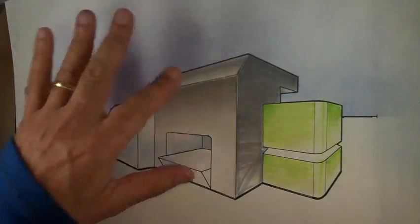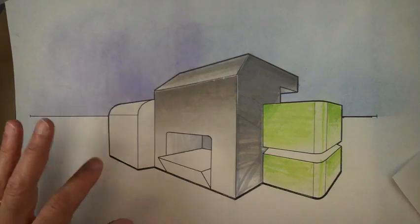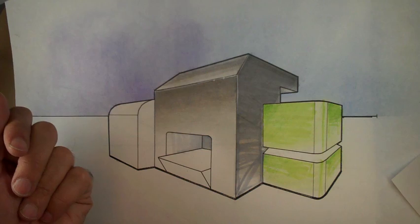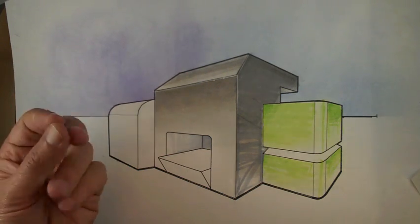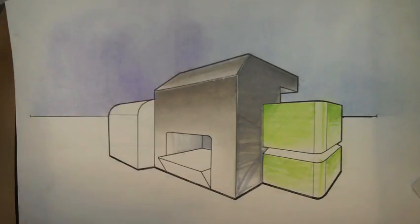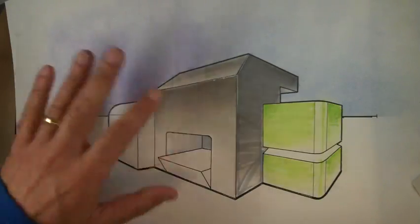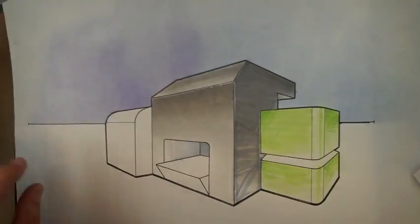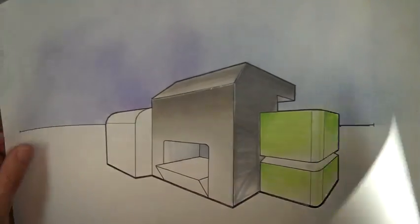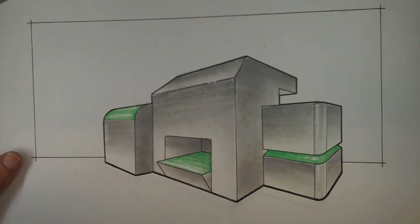We'll go over how to add pastel to get a much more image-like quality — less materiality — like sky or something that needs to really fade. Some of this applies to the building too. We'll pick this up on Thursday.